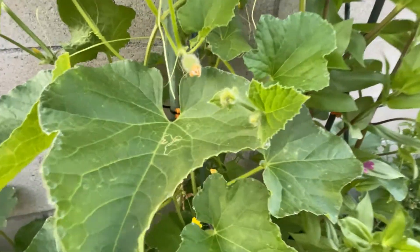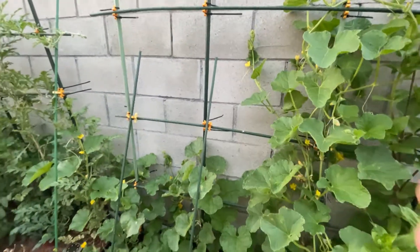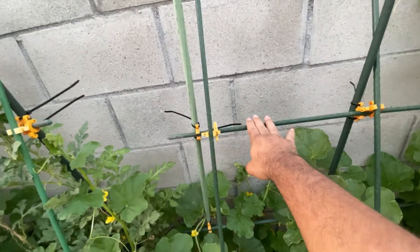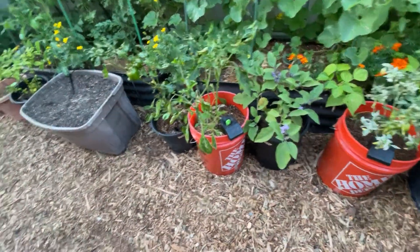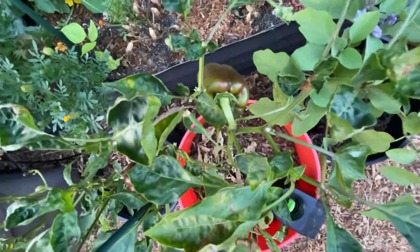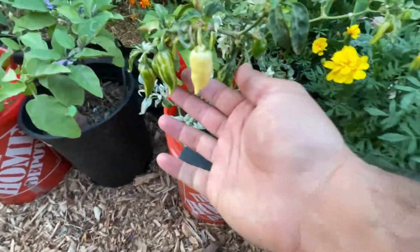Bed number three — we have cantaloupes. I believe these are Hale's Best or Hale's Best Jumbo. Also on the same type of trellis with the C-Bites, basically just made a grid, stuck it in, and then added cross pieces from the front of the bed straight up to give extra support — because without them it would be pretty shaky. We have some zinnias in here. Then we have some peppers — bell peppers. I don't know what most of these are specifically, but this one is either a Yankee or a California Wonder. We have a baby eggplant — a Patio Baby eggplant, these don't get that big. We also have some fish peppers, which are very pretty but hot.